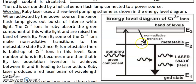Since E2 is a metastable state, chromium ions that fall into it can remain there for a long time, so the number of atoms in E2 keeps increasing. Within a very short duration, the number of atoms in E2 becomes greater than in the ground state E1, achieving population inversion. The xenon lamp is so powerful that just one burst is enough to move more than half the ground state atoms into the metastable state.